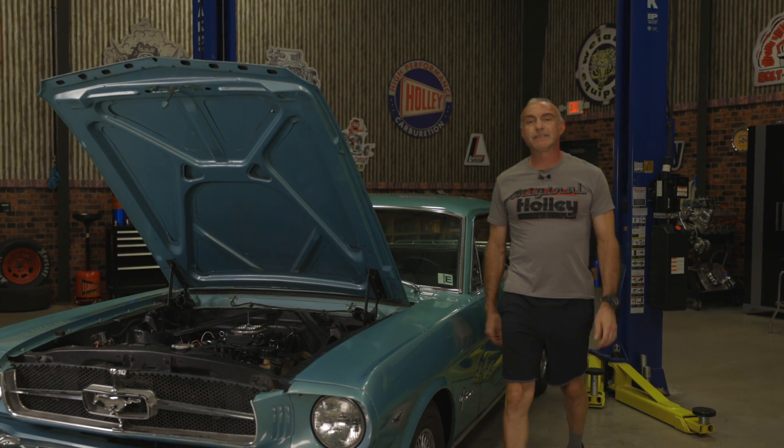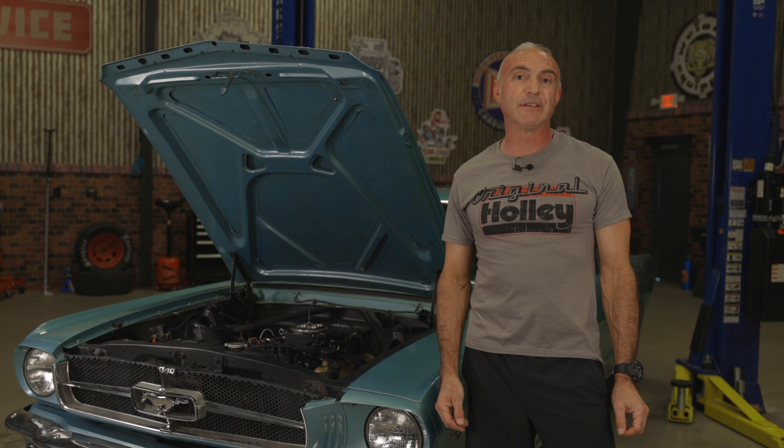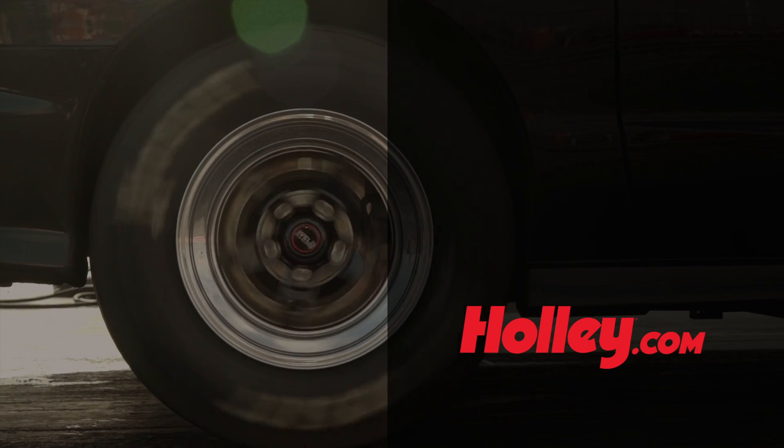Now that we've finished our HyperSpark ready-to-run distributor installation, all that's left to do is go out and enjoy our car. For more information on HyperSpark ignition systems, visit us at Holley.com.